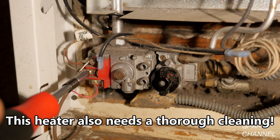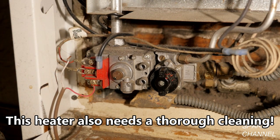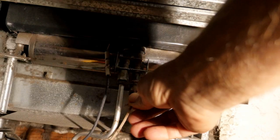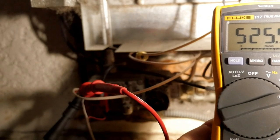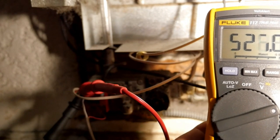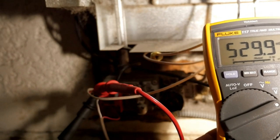I'll turn off the gas and I'll remove the thermopile terminals from the gas valve and I will remove the thermopile itself. I'll replace the old worn out thermopile with a new one and I'll attach the red and white leads in the same locations as the old one.